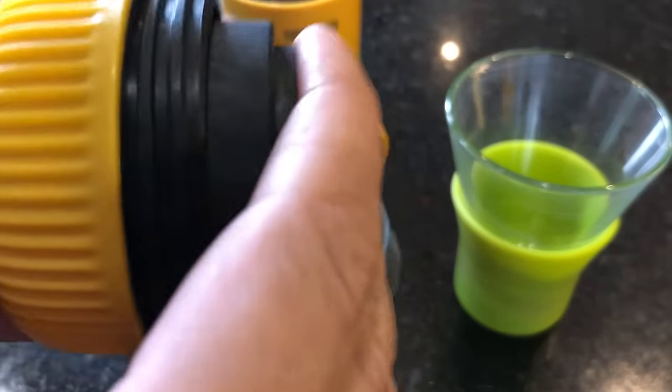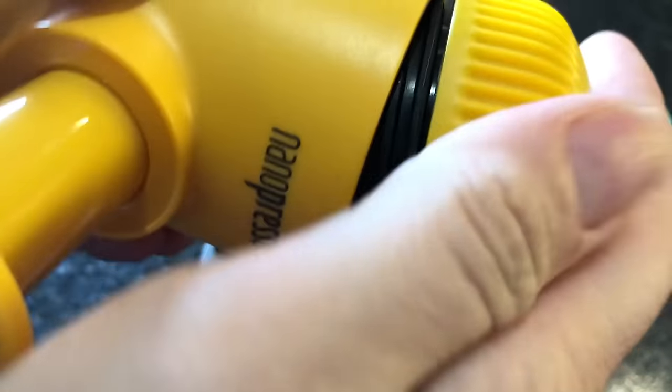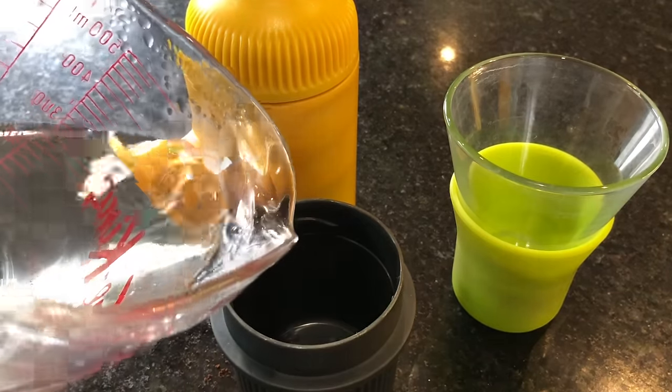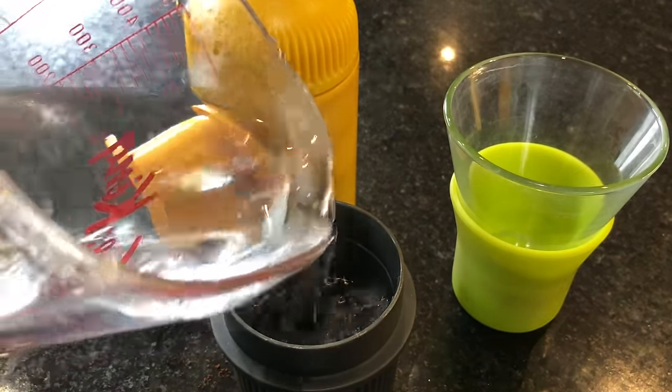The portafilter will screw into the pump base. Once you've got everything locked in tight, just insert it onto the top and screw it in — get those threads lined up just right. With your boiling water ready, you'll fill the cup. There's a little subtle line in there; that's where you're filling it up to.